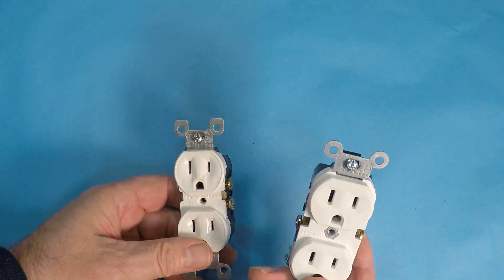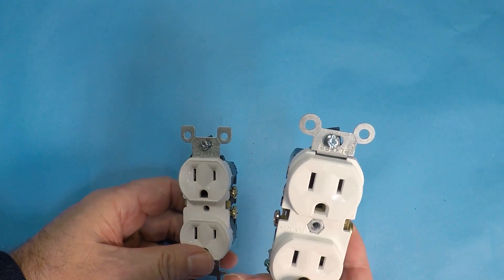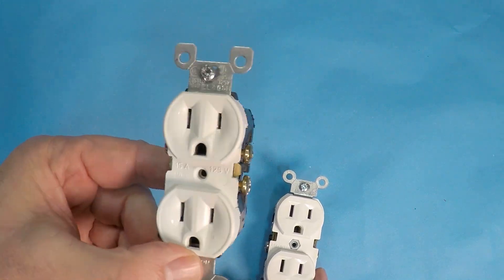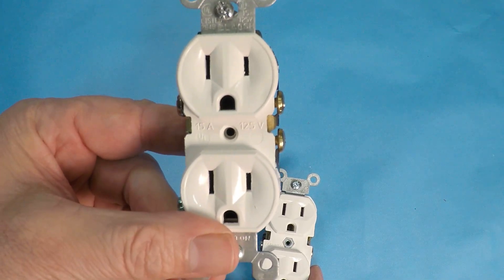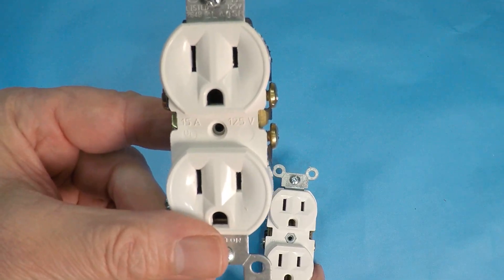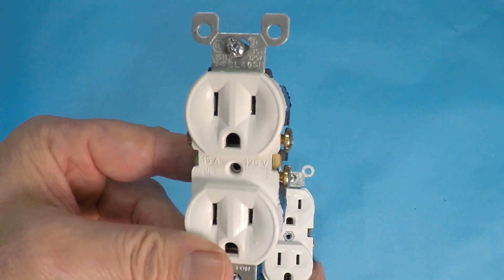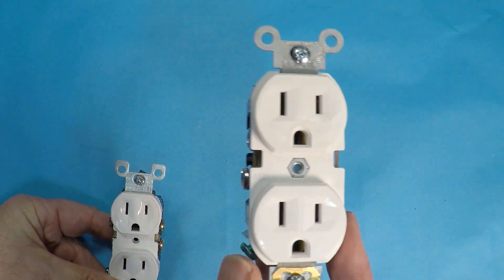Let's talk about code and safety. The commercial outlet will have stricter UL or NEC standards than the residential. The residential is going to be produced at the minimum quality needed to pass for local code — it's really trying to get you the cheapest outlet possible without burning your house down. The commercial is built for ultimate quality and safety.